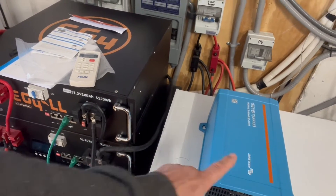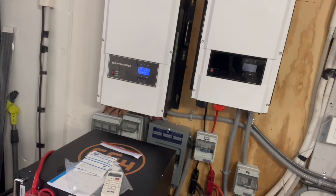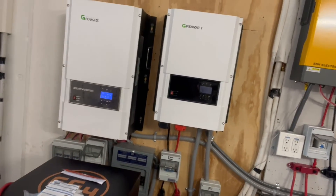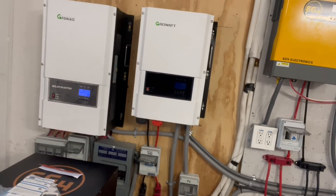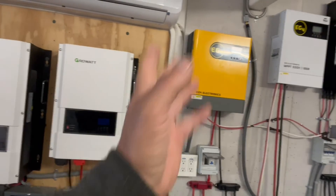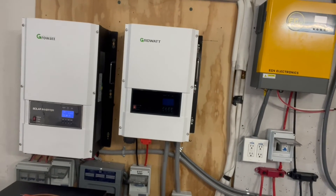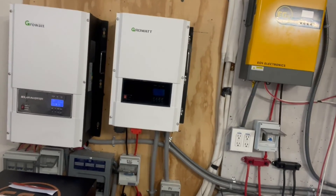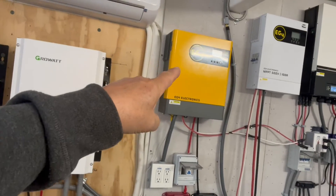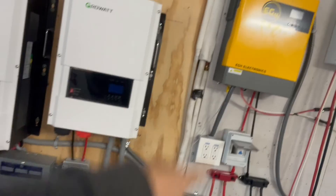Please like, share, subscribe, and hit the notification bell. I'll put links in the description for these products. We are an affiliate with Signature Solar — anytime you click a link and purchase something we get a small percentage of the sale. That helps us keep buying new products, testing them, and sharing whether they're easy or hard to use, or if there are any problems.